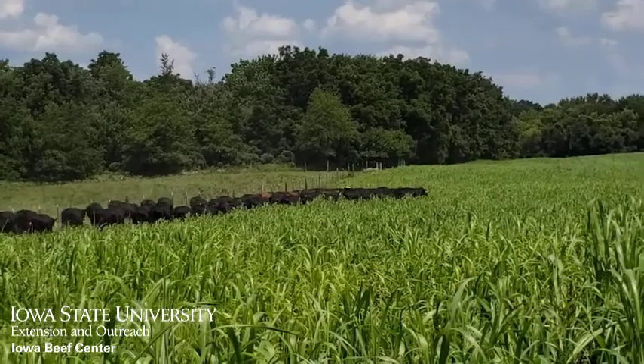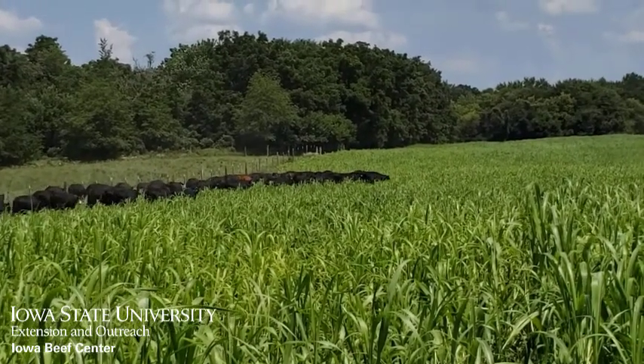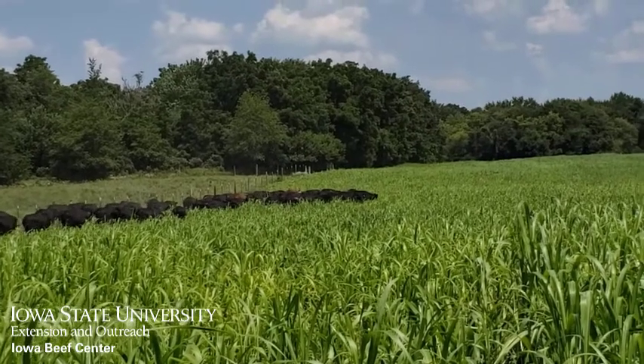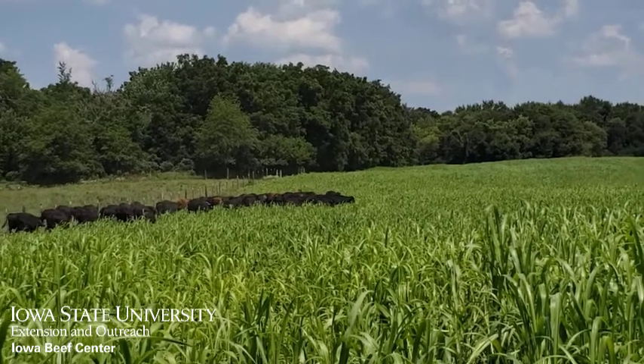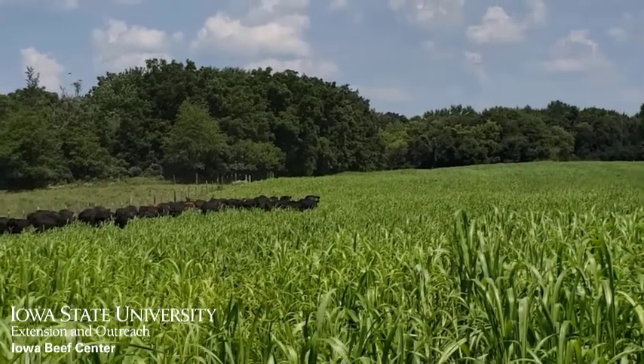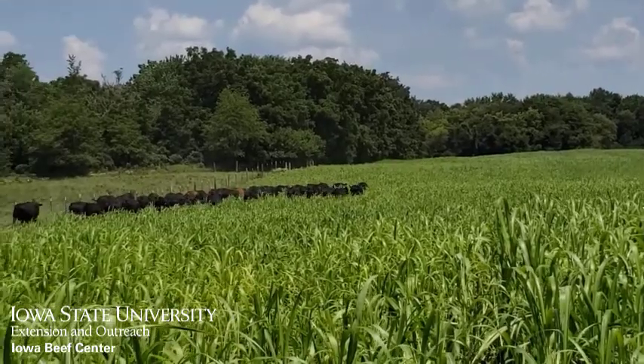If your priority is a summer feed for grazing, select varieties that can be grazed multiple times and that control feed waste while grazing. Options include sudangrass, pearl millet, or Japanese millet. Sorghum sudangrass is another option, but because it is larger stemmed and taller, it will likely result in more forage waste during grazing.